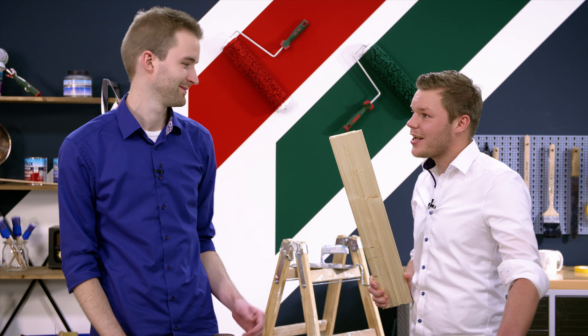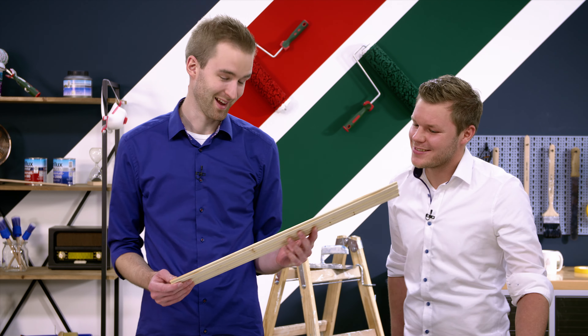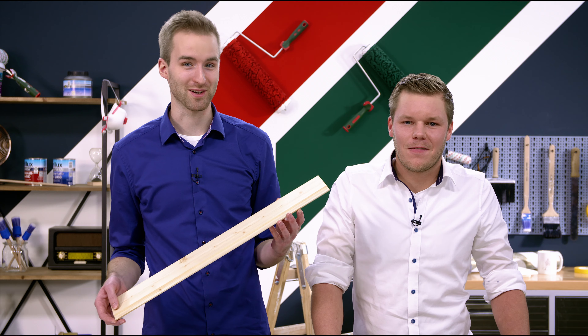Also Lukas, jetzt sollte eigentlich nichts mehr durchschlagen, oder? Das war's von uns. Bis zum nächsten Mal. Ciao.